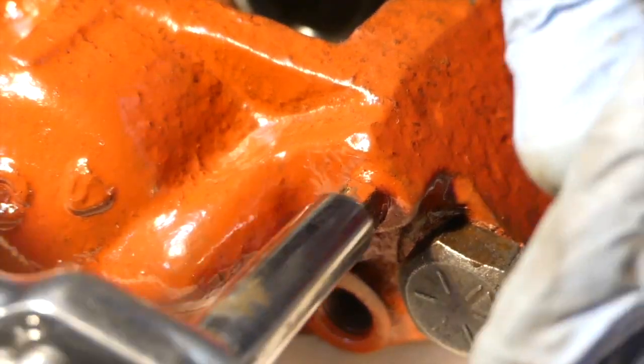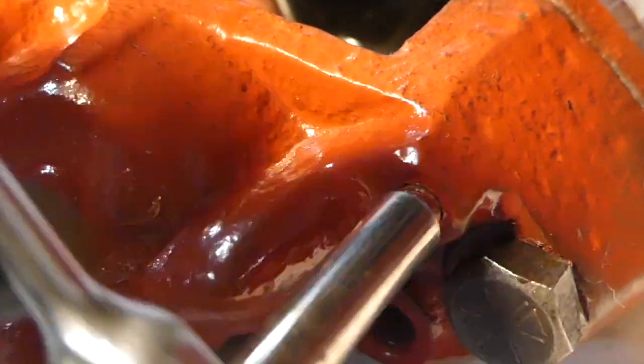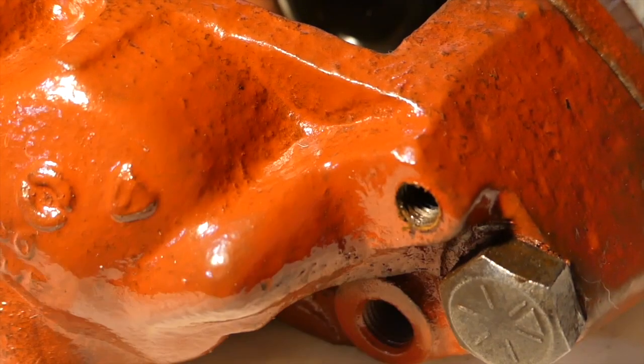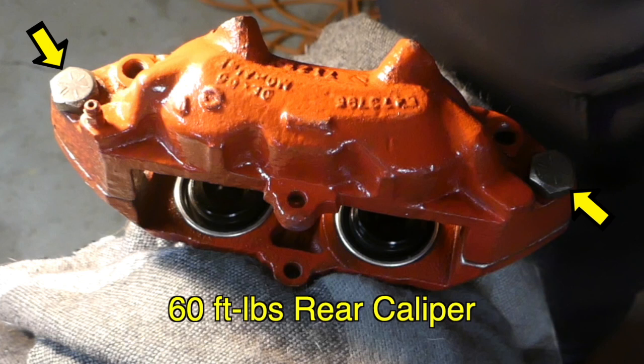Here I am breaking loose that bleeder valve, which I should have done at the beginning. Luckily this one came out without any issue, so I'm going to clean it up and put it back in because there was nothing wrong with it. These are the bolts you have to torque down — they're 130 foot-pounds for the front calipers. You put them in a vise — you can see I've got that wrapped in cloth. The rear ones are only 60 foot-pounds, so 130 for the front ones.